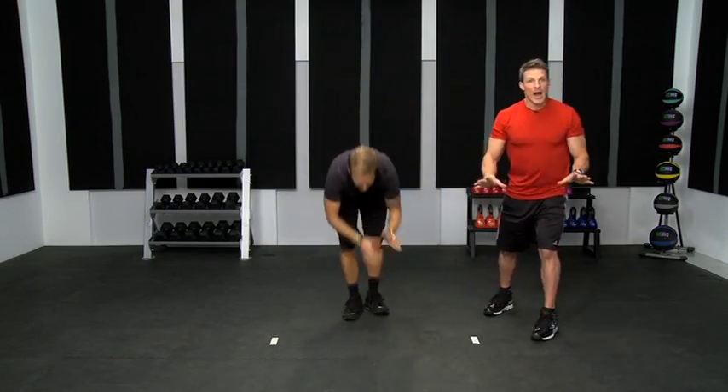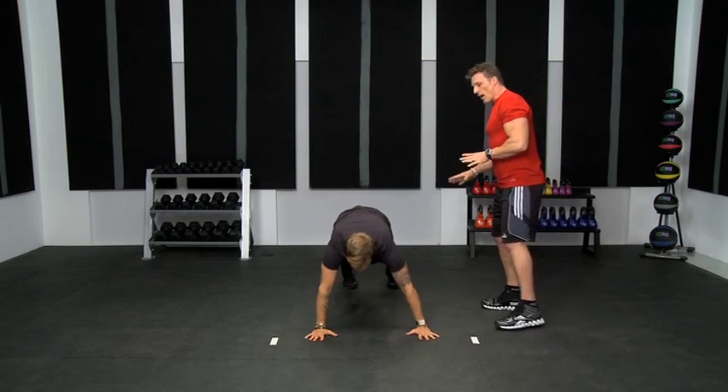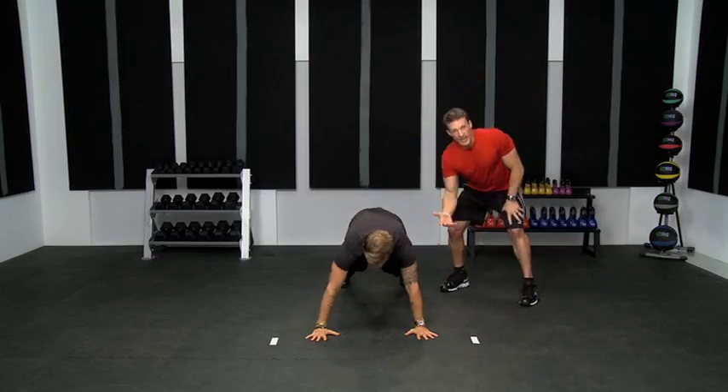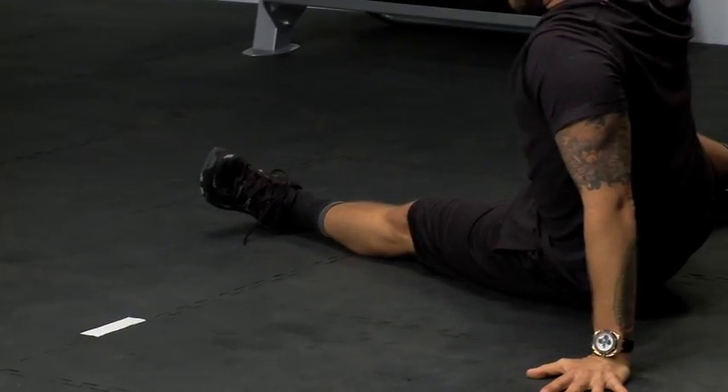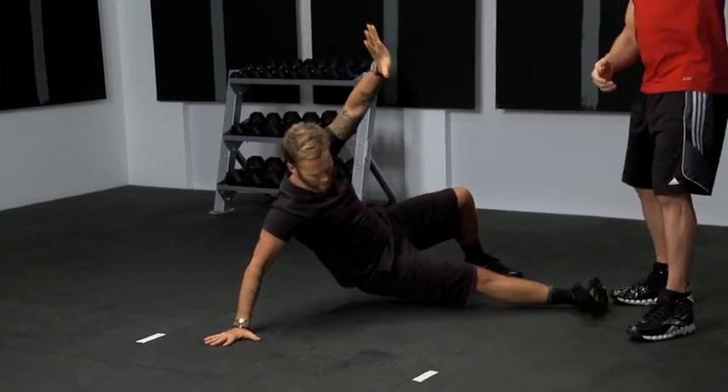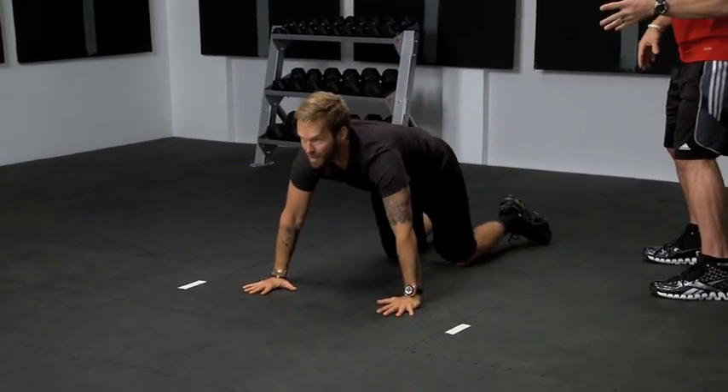Drop right down into a wide push-up stance. Feet are wide, hands are wide. Now, this is a wrestling core move. Shoot the right leg through, tap the hip, raise the hand — that's one. And go back. Shoot the other side and back. That's the move, back and forth.